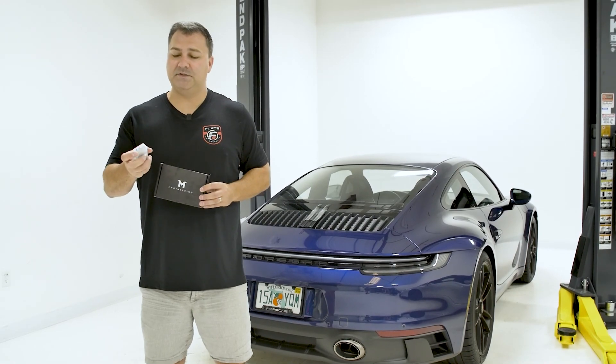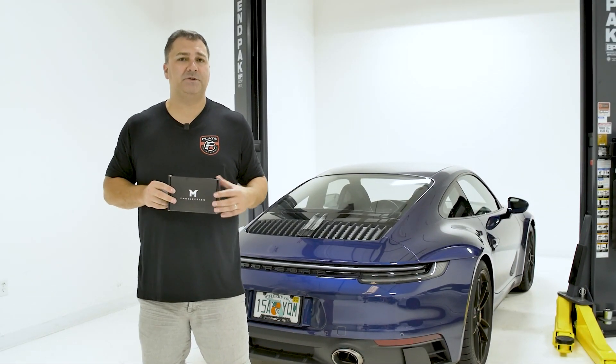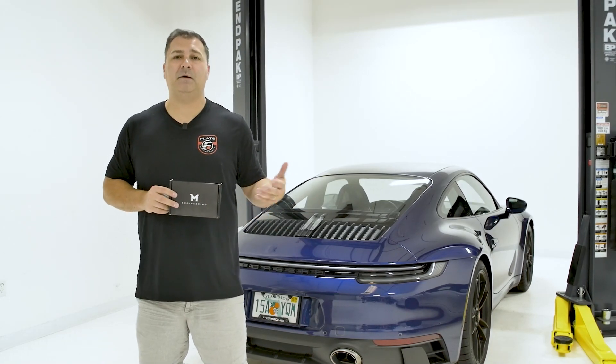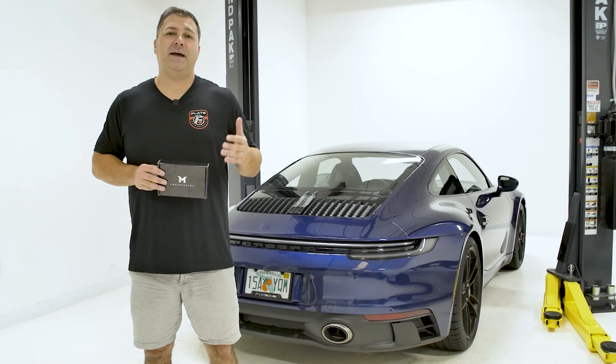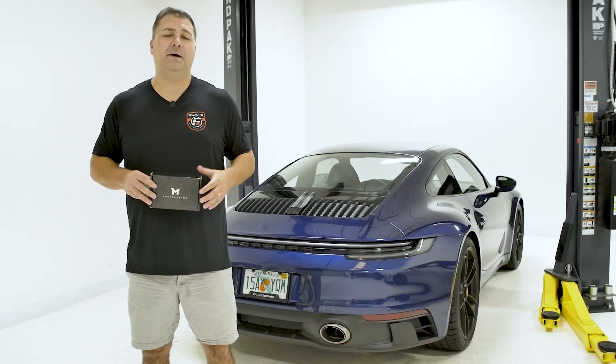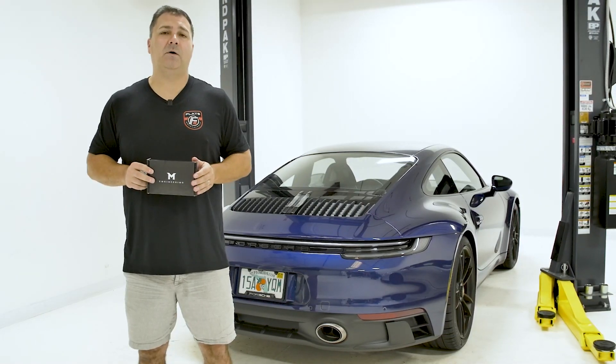What comes with this small box is just an OBD dongle that plugs into the OBD port. You read some information off, send it over, a tune file comes back to you, and you load it to the car. The result of the tune file is it's going to add more power and performance, be more fun to drive, and there are also some features that M-Engineering includes as options with this car.